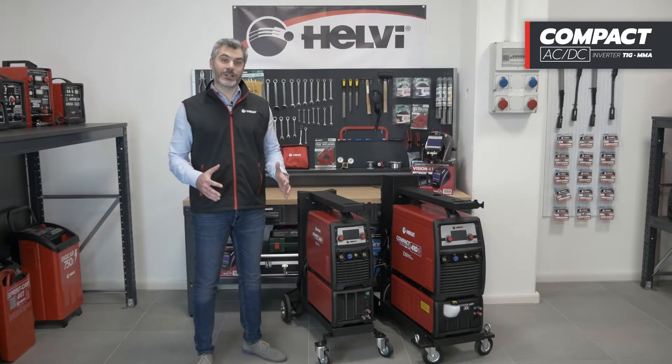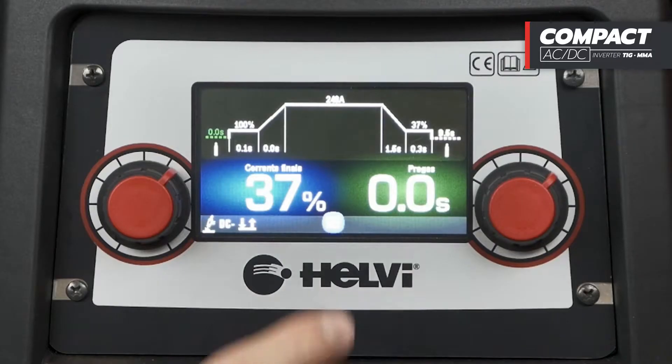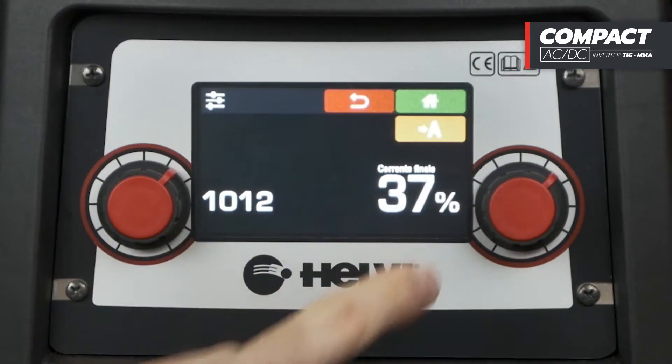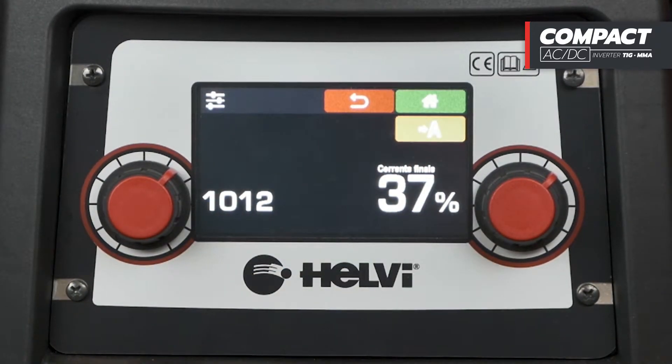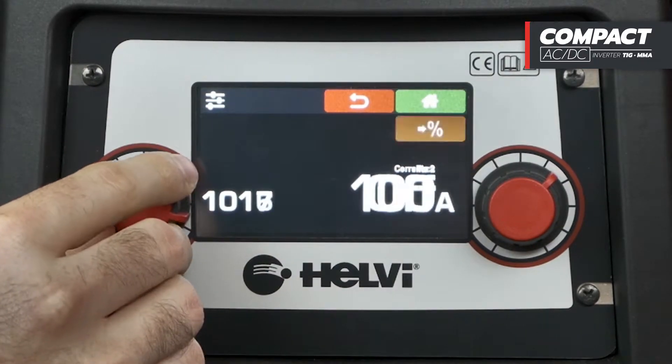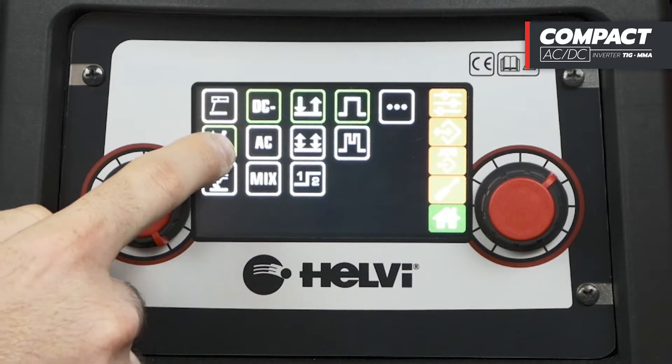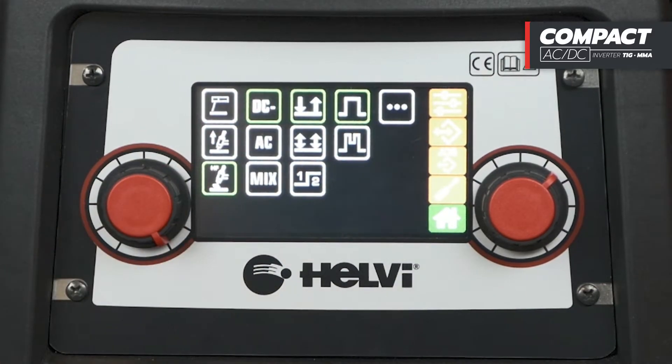Let's now see in detail the different functions and settings available. Through the navigation button, it is possible to access the main menu, where all the welding functions and modes are present, as well as the sub-menus for setting the welding machine. We choose the welding process between STIC, TIG-LIFT and TIG-HF.